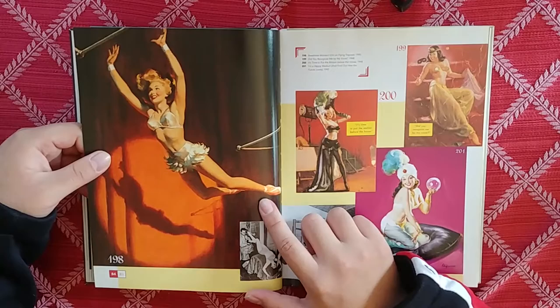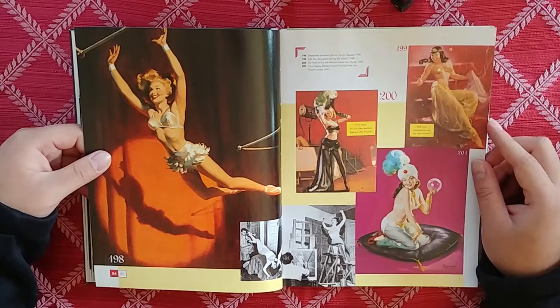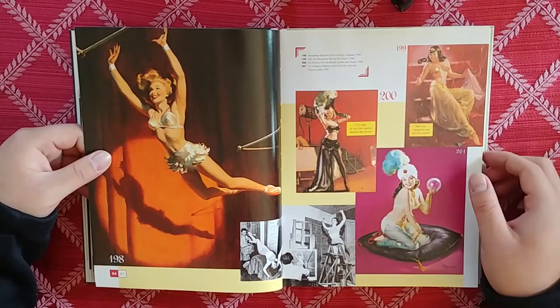This image is really nice too — a flying trapeze girl. That one's just nice, a nice pose, nice image. It's time to put the motion before the house — is that a movie thing?